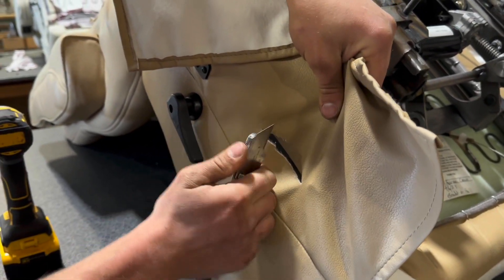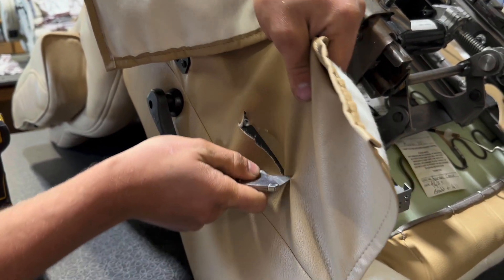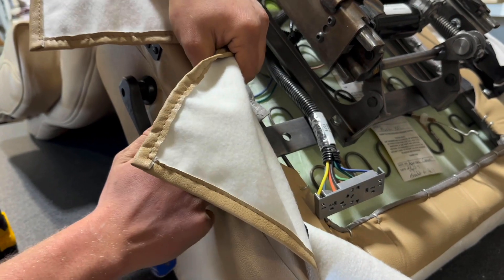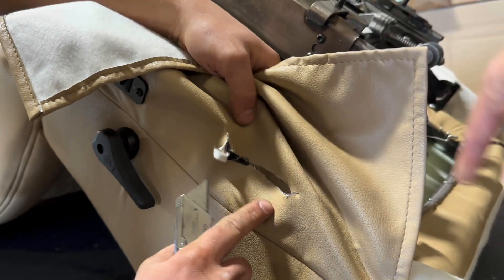Once you get that slit in the middle, come up to this corner, find that corner, find that corner, then come down to the other corners and slit those.